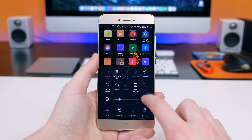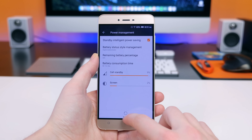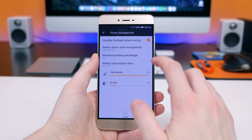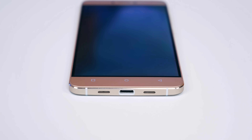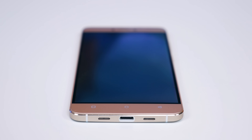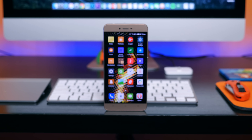The Vivo 5 features a 3150mAh non-removable battery, which should help the device last a full day on a single charge, especially with the battery-saving AMOLED display. It's also worth mentioning that the Vivo 5 and Vivo XL both feature Hi-Fi DTS sound for an enhanced audio experience.